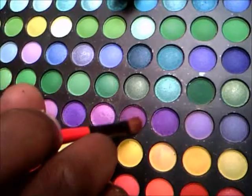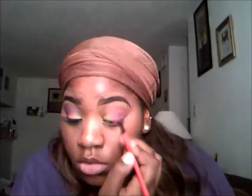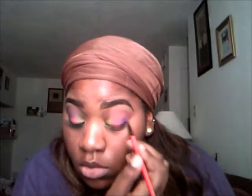I'm going to take this purple and put that on the outer corner of my eye in the V area. Not blending it just yet — just packing that color on.